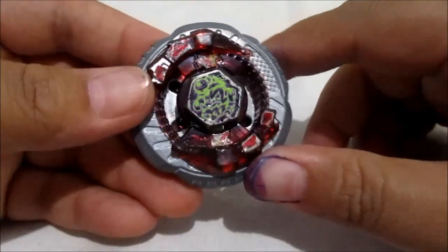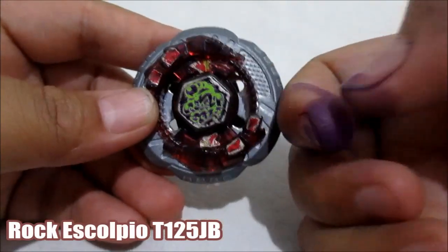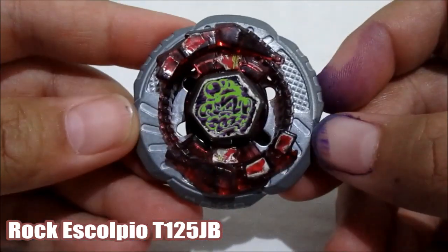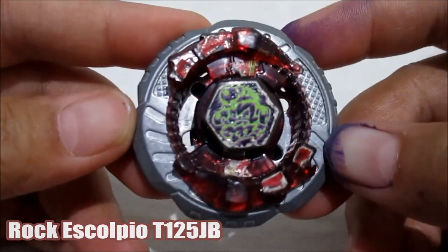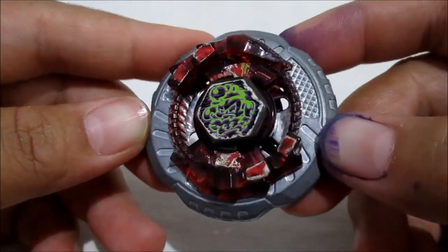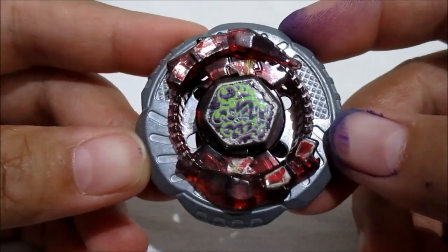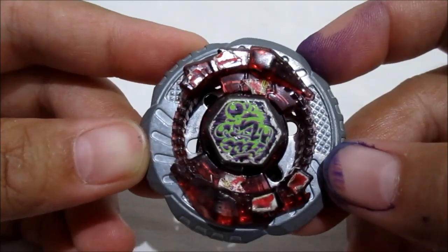Ini namanya Beyblade Rock Ascolpio. Sorry guys, ini tangan gue ungu-ungu gini karena gue abis nyoblos tadi pagi. Jadi sorry guys, gue lupa. Ini adalah Beyblade namanya Rock Ascolpio. Ini adalah merek ori Takaratomi. Ini Rock Ascolpio-nya, speknya itu T125JB. Ini sebenarnya gue udah punya lama, cuman gue baru bisa nge-review, baru ada waktu ya guys. Sorry banget kalau gue reviewnya agak telat. Ini Rock Ascolpio ini gue beli dulu sama temen gue udah lama di sosial media.